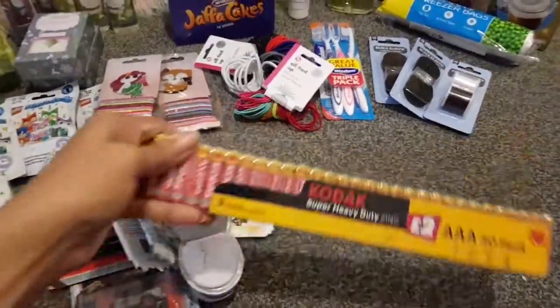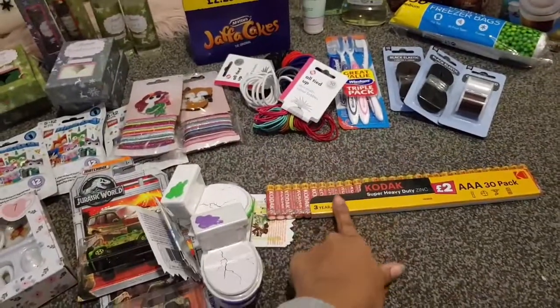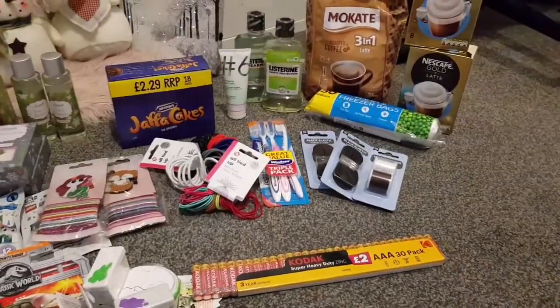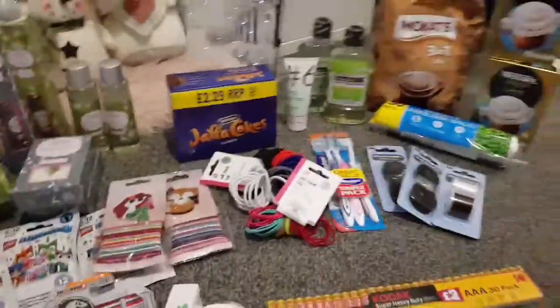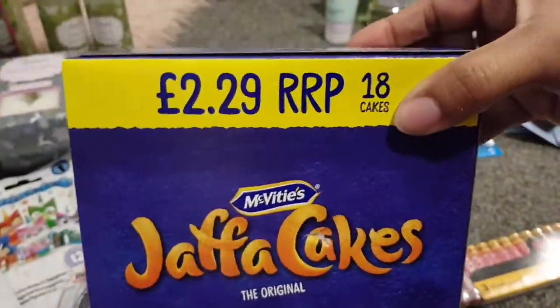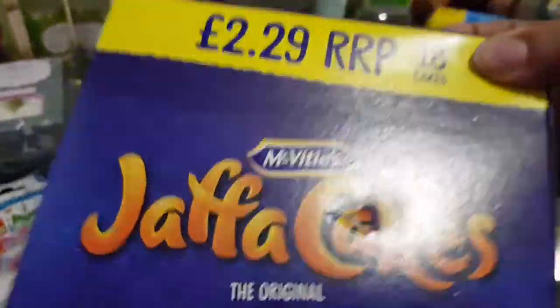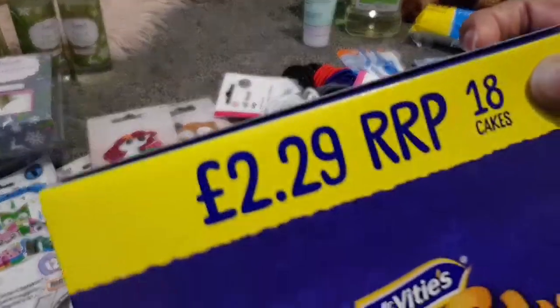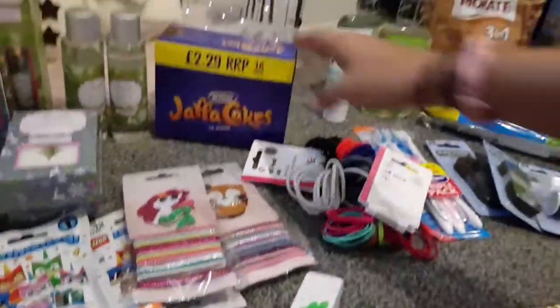I bought some batteries because you can never have too many — these are triple-A. They didn't have double-A, sadly. I also got Jaffa cakes — only 79 pence. There's only 18 in here compared to the bigger supermarket packs with 24, but it's still cheaper than the RRP. That'll keep the kids happy for a little while.